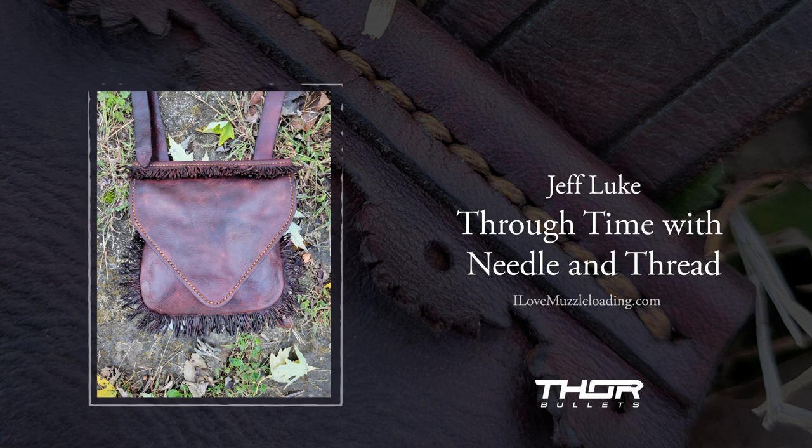Are there any go-to books you'd recommend or other resources for people to check out? I mentioned Madison Grant's Kentucky Rifle Hunting Pouch — from a historical standpoint and just being able to see a large number of original bags in photos, it's a great reference. I still pick mine up every couple of weeks and peruse through it. The other one I really think is a great resource for someone new to building hunting pouches is TC Albert, who has been doing this for years and has a book titled Recreating the 18th Century Hunting Pouch. It goes into a lot of detail about actually building one of these bags and includes several patterns in the back that you can use.